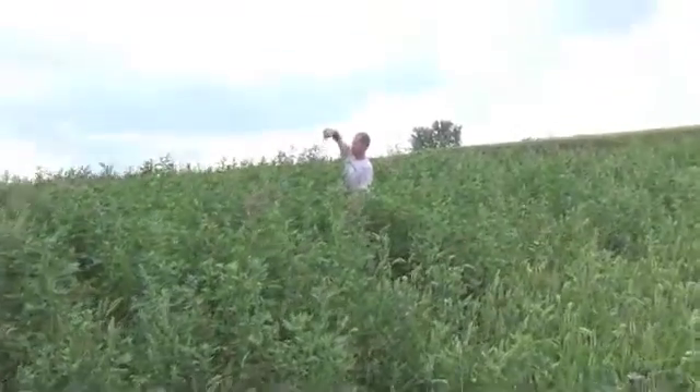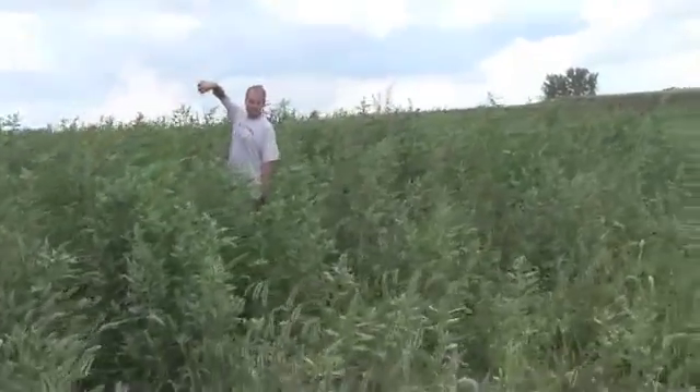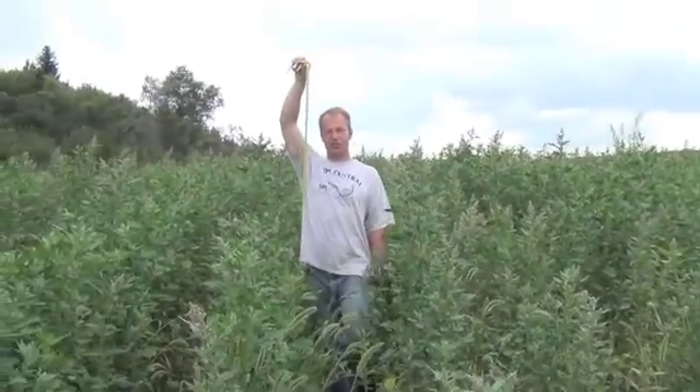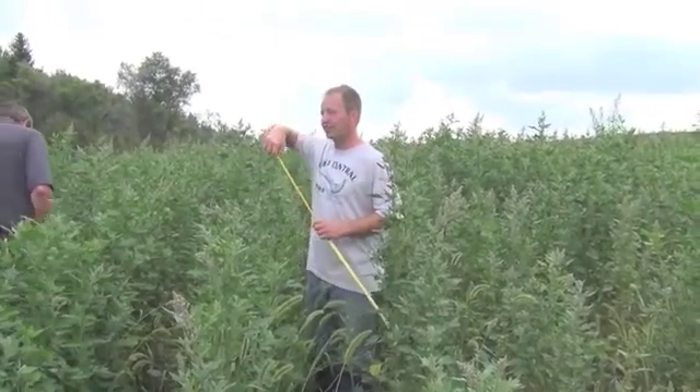We are at 63 inches here. The highest we had in that field was 41 inches. This was planted about June 10th, so we had over a two-and-a-half week head start on that other field.